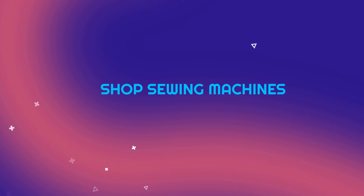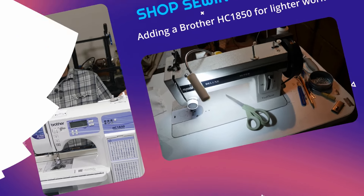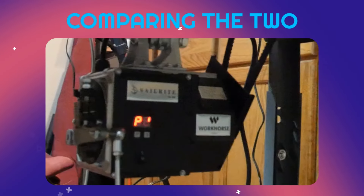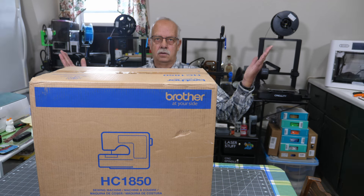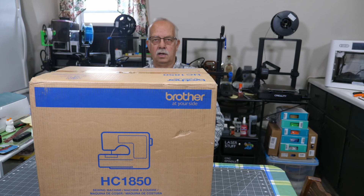Brother's sewing machine right here, the HC-1850. Going to do a little bit of an unbox, a little bit of review of it. There's not a whole lot out there other than what looks like it's been sponsored, and this is not sponsored.